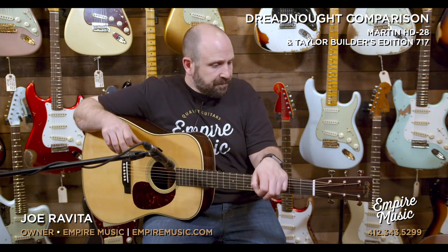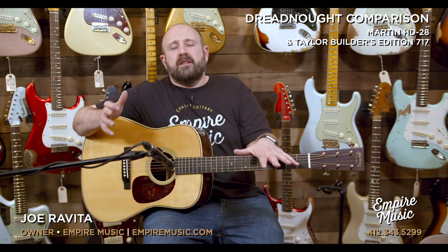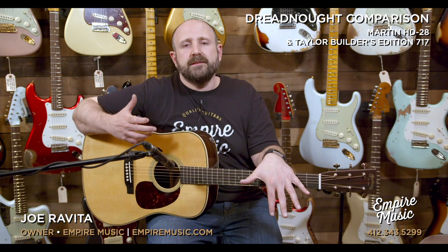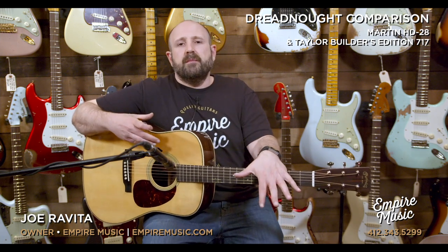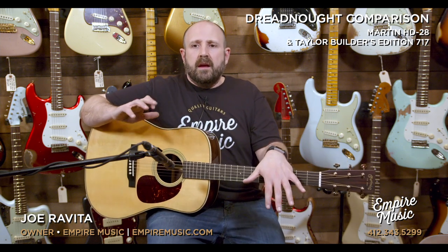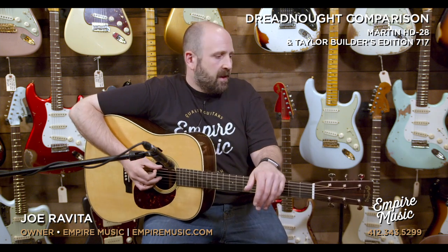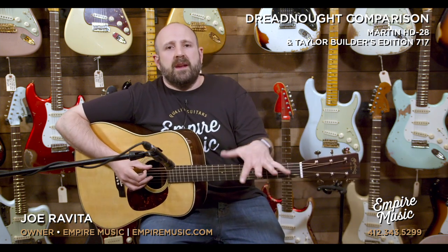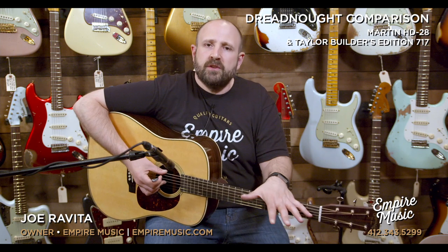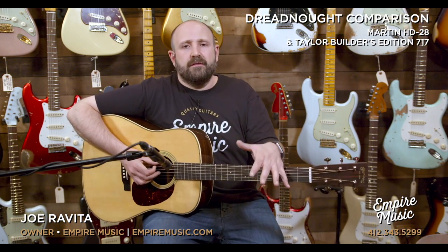When I thought about doing the very first video, I thought what better place to start than Dreadnought guitars with Rosewood back and sides. Obviously, Martin invented the modern Dreadnought guitar. It's always been something that they've been associated with — it's really the heart of their brand. Taylor has offered many iterations of Dreadnought instruments over the years. However, the new Builders Edition models are fantastic and really are something to consider.